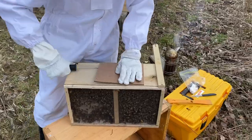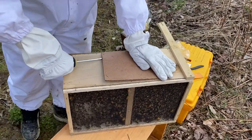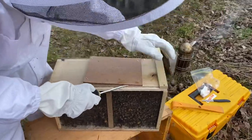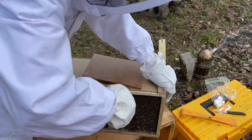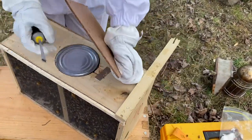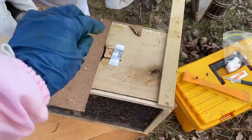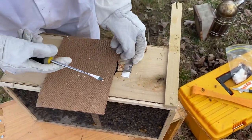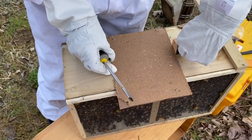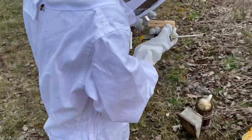Anthony is removing the top — a little hard, but he'll get it. Good job. Next, take the queen cage out. Grab it by the two ends; this is going to be hard with those gloves. Here you go, slowly pull it up, then cover the hole. Good job.